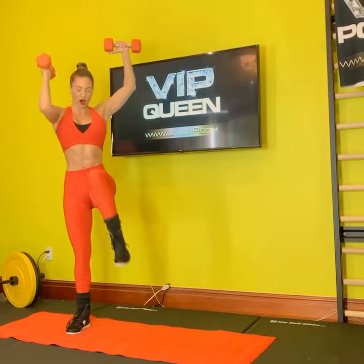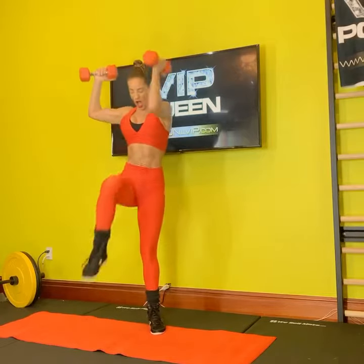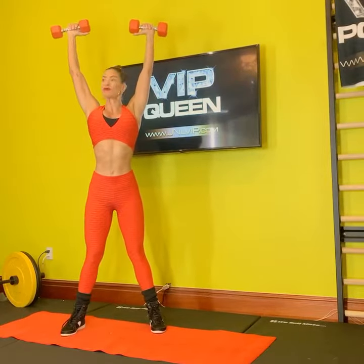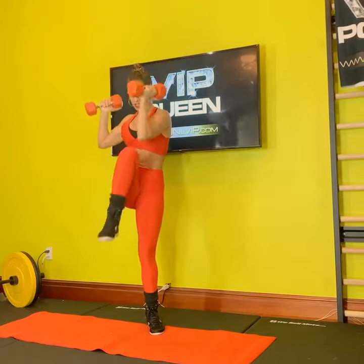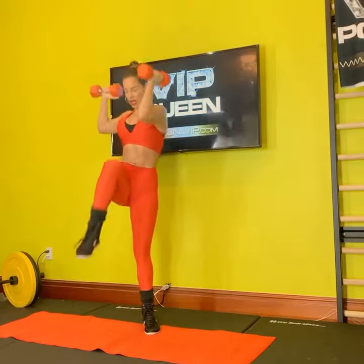We're going to get going with our opposite elbow to opposite knee. I want you to keep those arms up high into that V for victory. Now, you're going to start cranking.